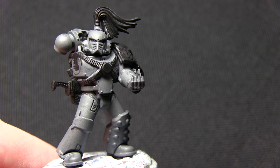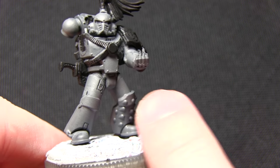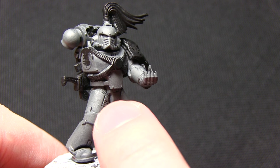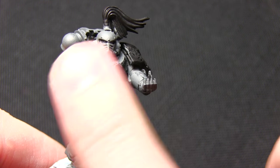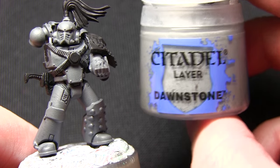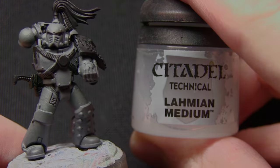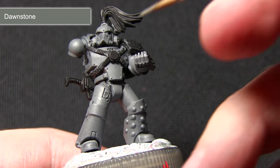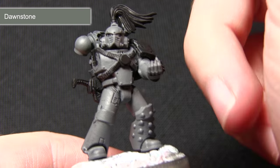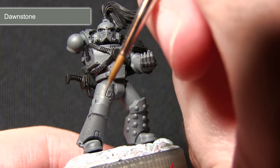Once the base layer is done the next step is to apply some highlights. First we're going to be doing some highlights using a glaze, focusing these on the panels at the top of the miniature to simulate lighting. We'll be using Dawnstone mixed in 50-50 quantities with Lahmian Medium. For this step you want to focus on the upper edges, imagining that there's a light source coming from above so all of the top sections will be lighter than the bottom ones.